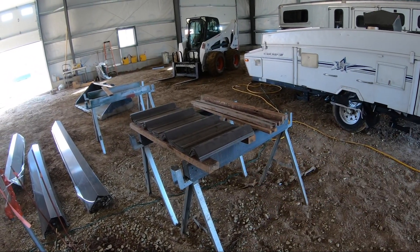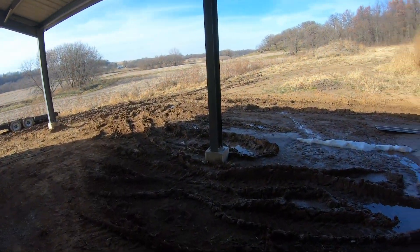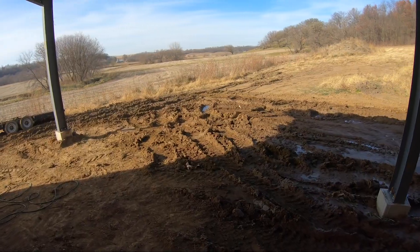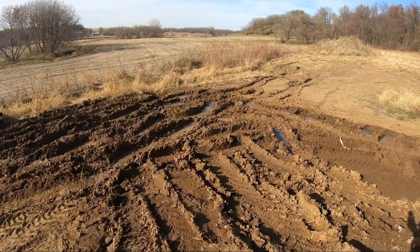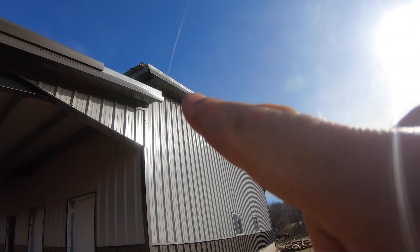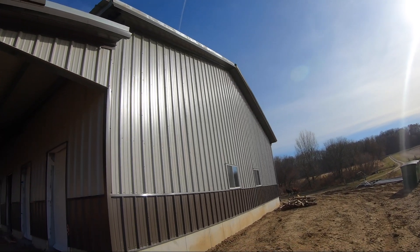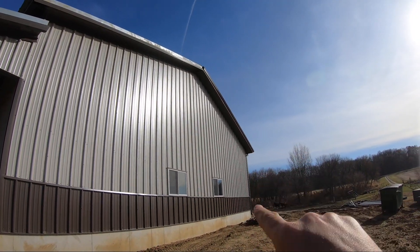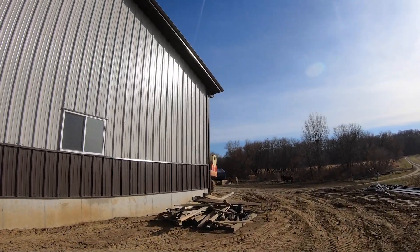Here's the soffit for the lean-to. We have mud out here and we still have snow from a couple weeks ago — quite a bit of mud. But I've been able to get up all of this rake channel last weekend. A buddy came down and helped me with that — I fed him pizza and a few beers, so that was much appreciated. And that allows us to get our rake trim on, which ties into our gutter. Let's walk around here.